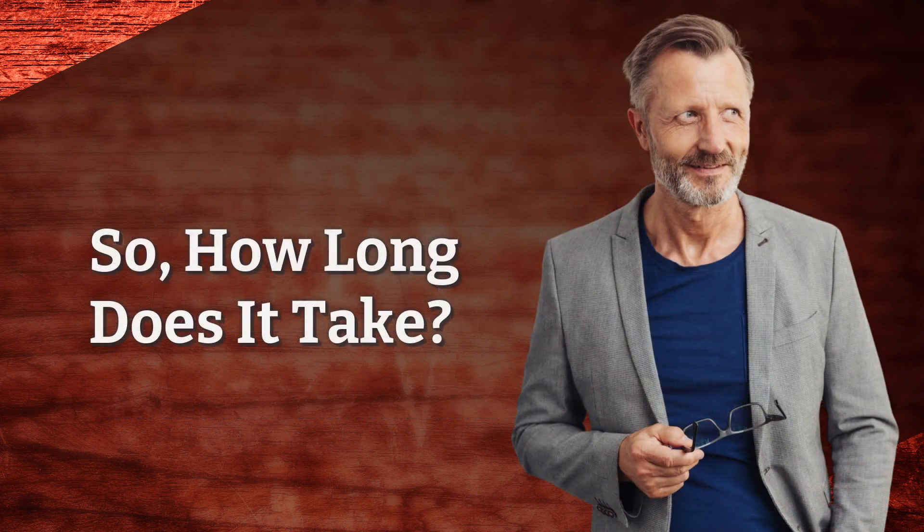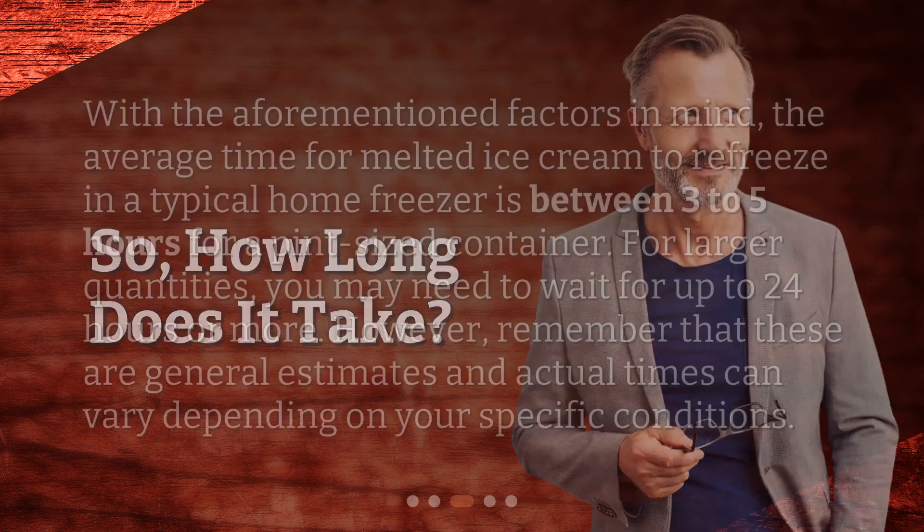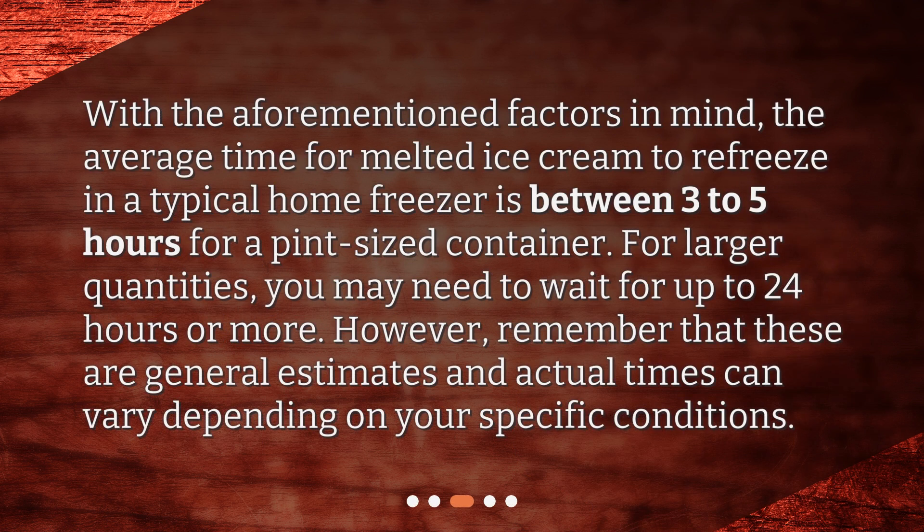So, how long does it take? With the aforementioned factors in mind, the average time for melted ice cream to refreeze in a typical home freezer is between 3 to 5 hours for a pint-sized container. For larger quantities, you may need to wait for up to 24 hours or more. However, remember that these are general estimates and actual times can vary depending on your specific conditions.